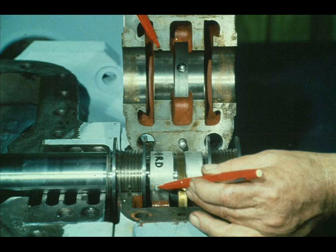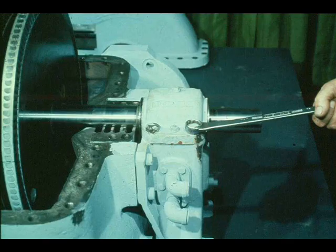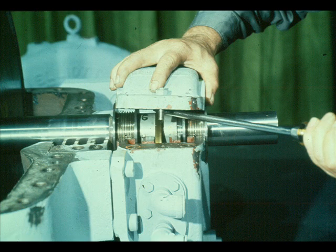The workman is pointing out the location of these lugs and notches. Once the bearing caps are properly aligned, they should be tightened securely in place. The entire process is now reversed. We must remove the bearing cap and liner so we can check the width of the plastic gauge.